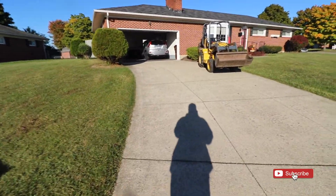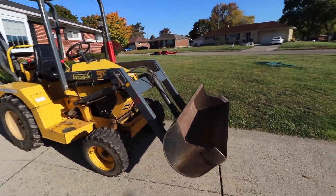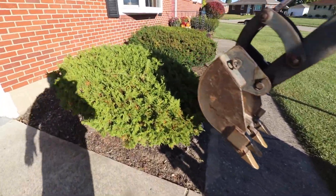All righty guys, we just pulled up to the job site. Let me show you what we got going on here and then it is time to get to work. So you can see here is our piece of equipment — a little taramite with a front loader bucket on the front and a back attachment so we can rip these shrubs out.